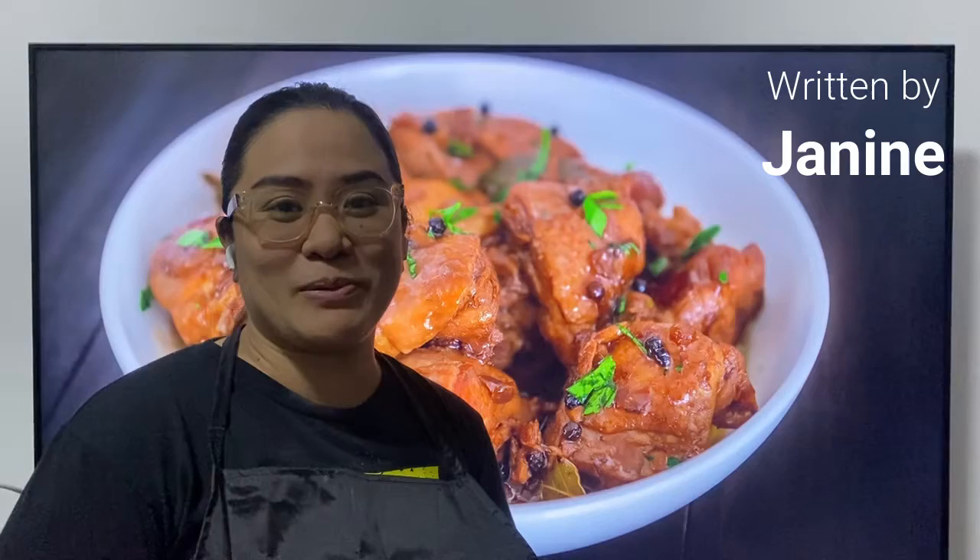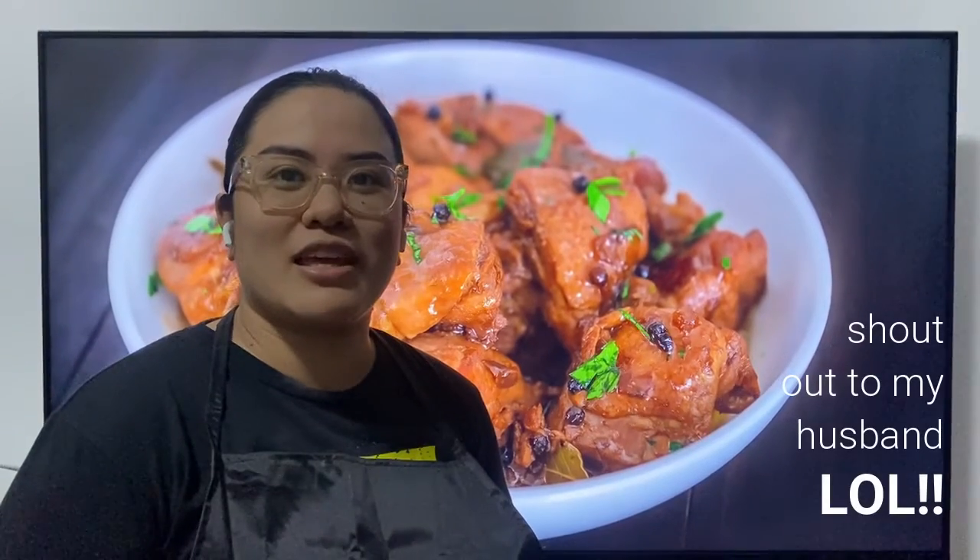Disclaimer first — I'm not a professional cook. I just started cooking when the circuit breaker started. I learned using YouTube.